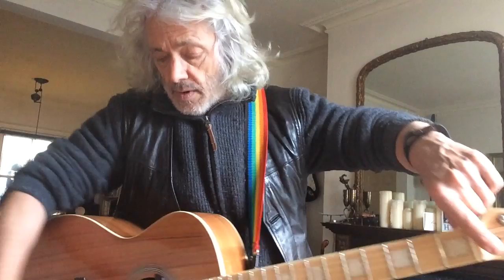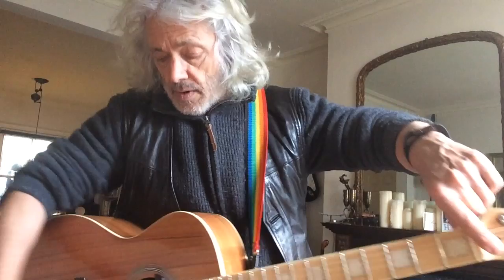I'm pretty pleased with this — it needs playing to loosen it up, but I'm pretty sure it's going to sound even better. There's a truss rod with the adjuster up here. The input jack is there. So yeah, all the playability of an electric guitar, frankly, but it's an acoustic. Thanks a lot, cheers.